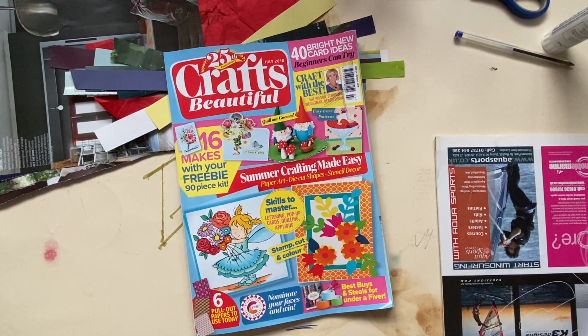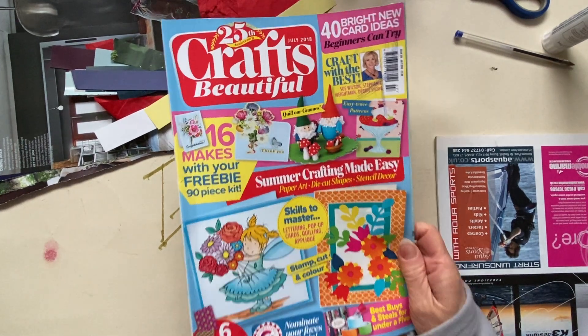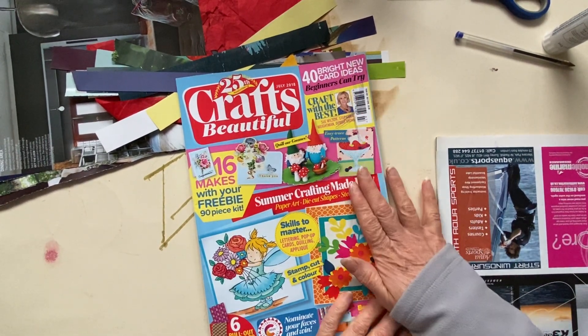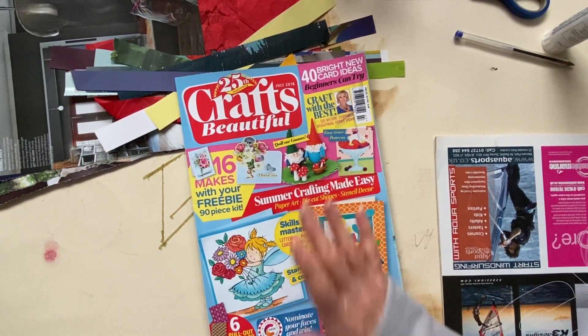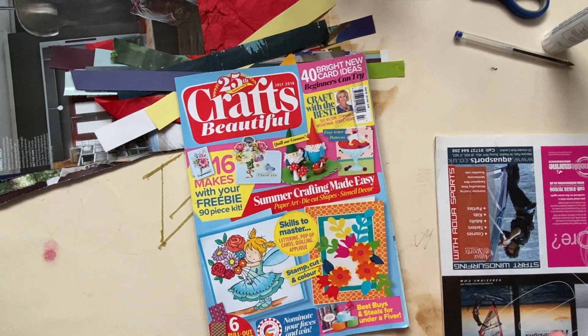Hello everyone and welcome back to my channel. I do appreciate all of you for watching and commenting. Today I am making a color glue book. The idea for this came from Nicole at Relax Cut Glue — I'll leave a link to her channel in the description. If you like gluing, don't miss her. She is hilarious, so funny, and honestly it's just so relaxing watching her glue.